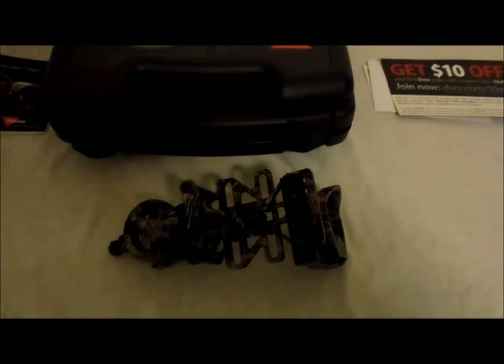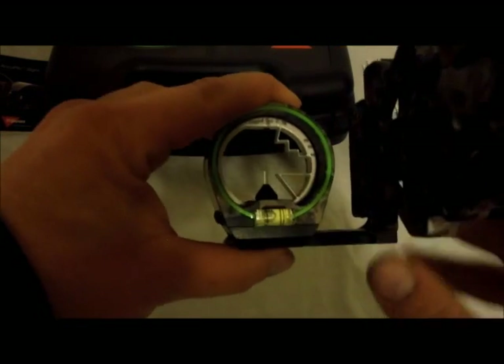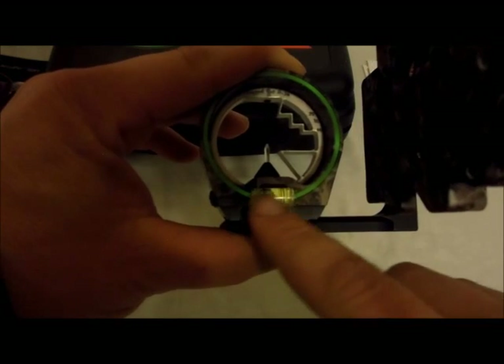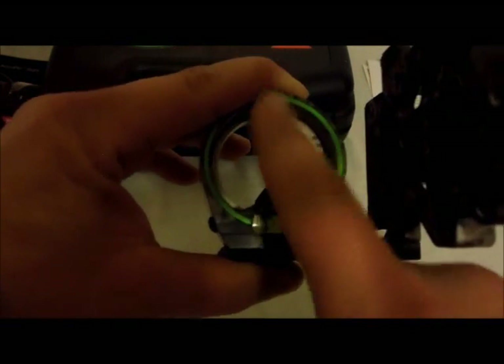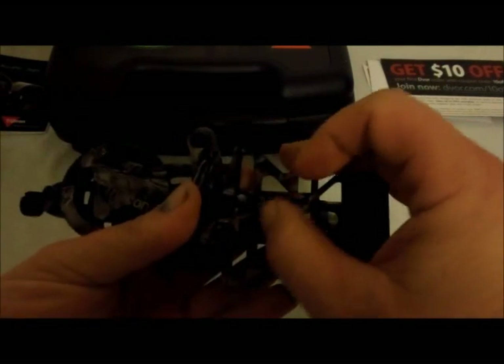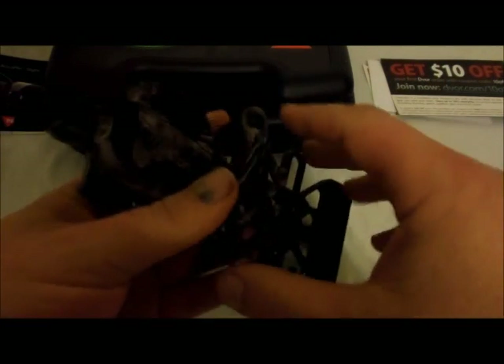These did get a facelift after they first came out with them in 2011. One of the reasons was guys didn't really like how small the bubble was. This is obviously the newer one — it's got the larger bubble in there. They wanted a bigger scope ring, and it actually had a bigger dial. And it also had the lockdown pin here that they took out of it.